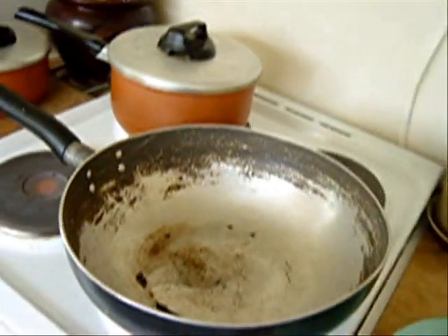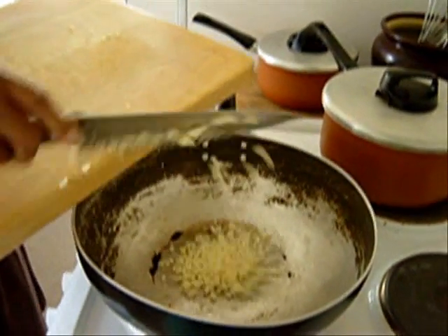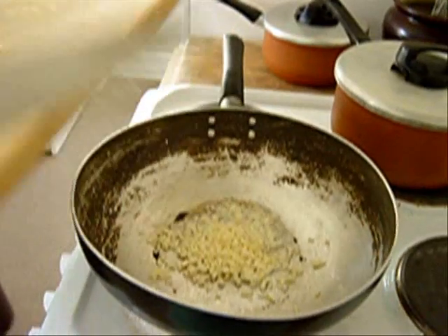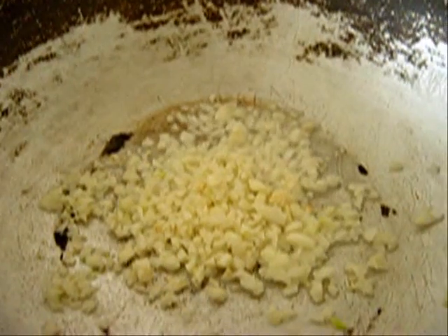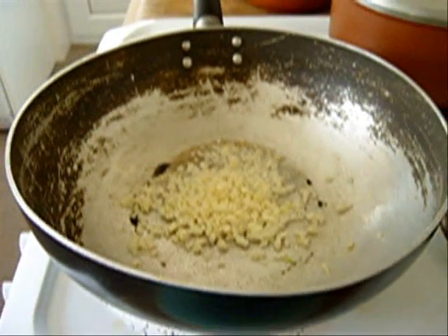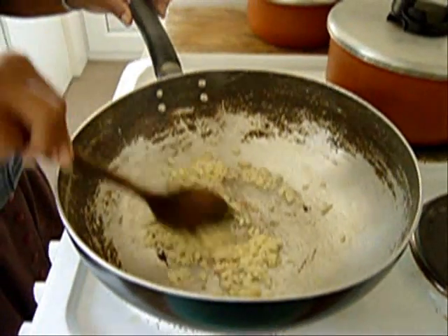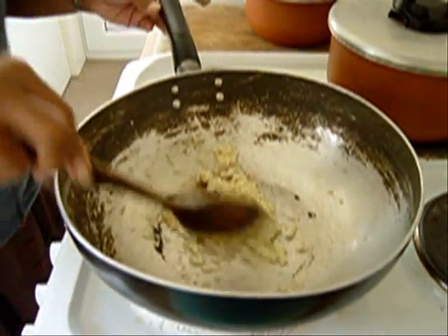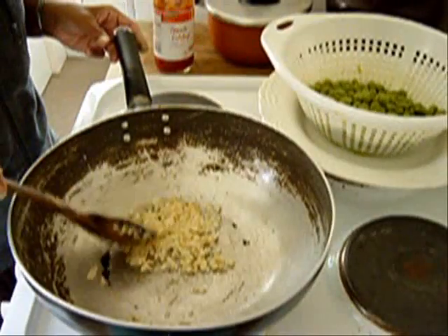It's a good idea to get everything ready. Get the garlic in there — put all the garlic in. Stir the garlic. Get it brown, but not too brown because it'll get bitter — just a light brown colour. Can you see the colour in there?